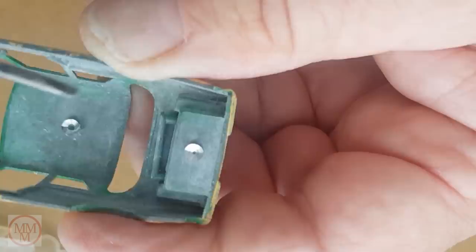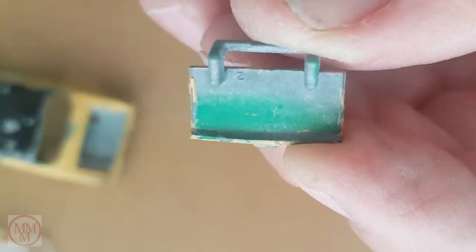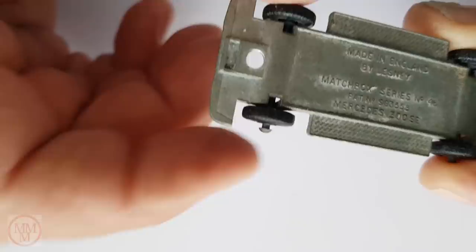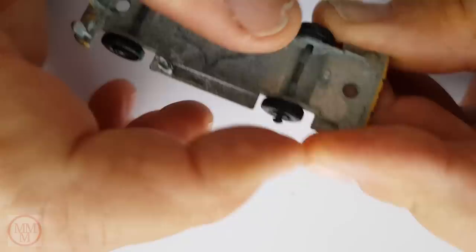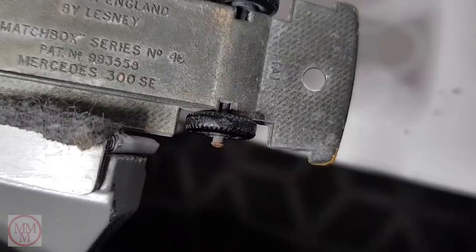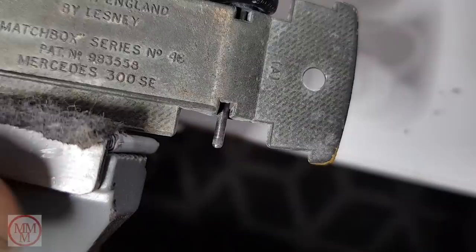On inspection I noticed that the windscreen is in good order and has no cracks, which is a good thing. The boot lid is now able to be removed with a small screwdriver. Here are all the parts laid out on display. Looking at the base, I notice something unusual - the axles have a mushroom head on one end and a flange on the other, and the front and rear axles are mirror images of themselves - it could have been a factory mistake. To remove the axles I used a Dremel to remove the burr off the end of the axle and the wheels come off very easily.